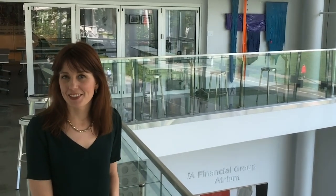Hi, I'm Ashley Corcoran, the Artistic Director of the Arts Club Theater Company. And I want to thank you for watching Live From Home, sponsored by IA Financial. Thank you, guys.